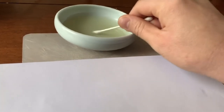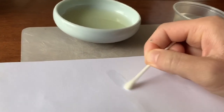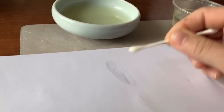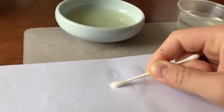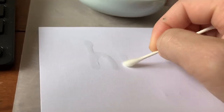Dip your q-tip into your invisible ink and start writing your secret message. I decided to make a heart. I also decided to write the word 'hi'.